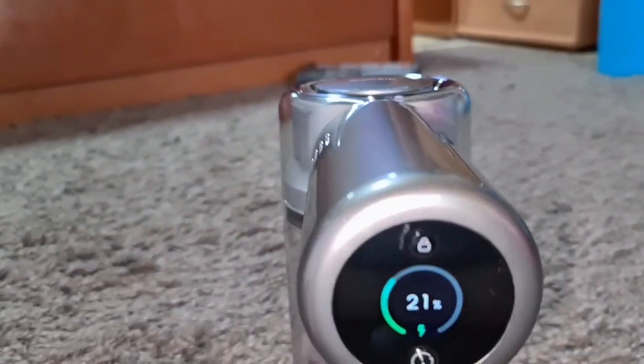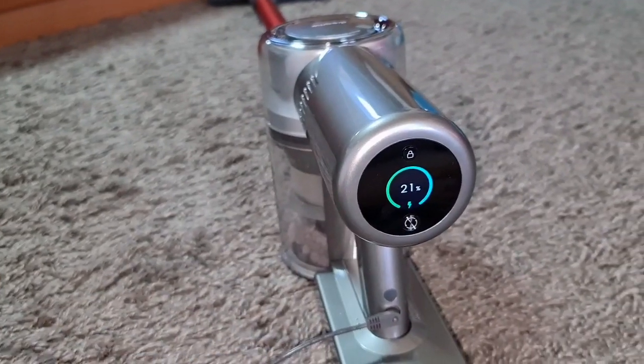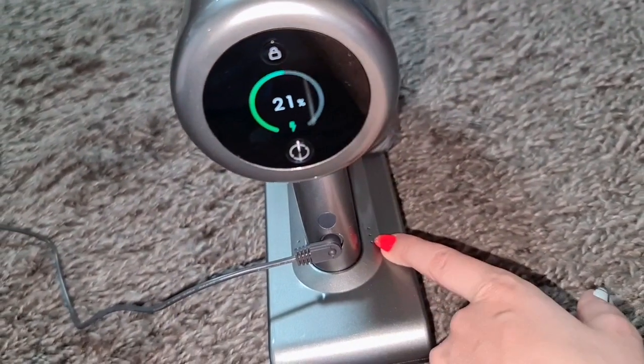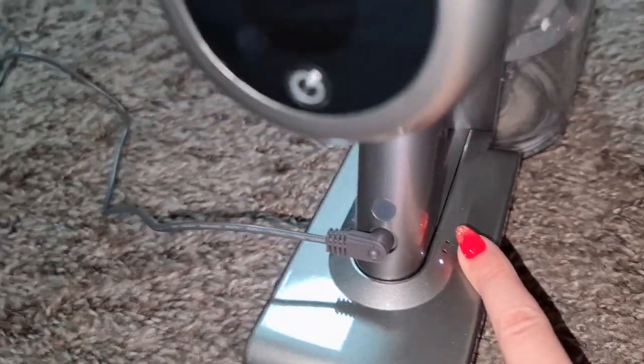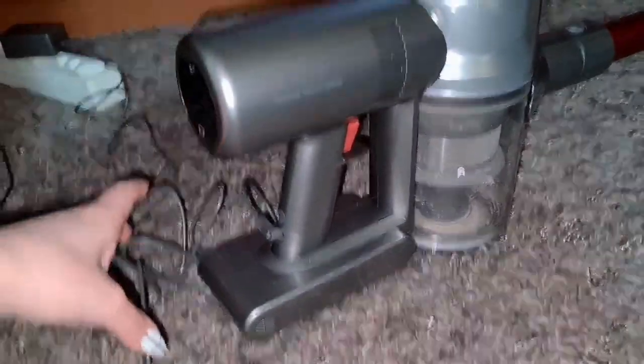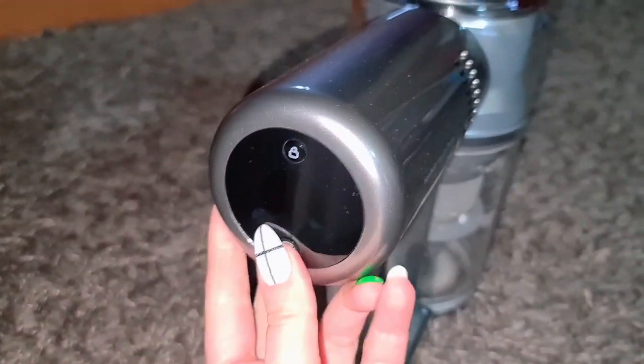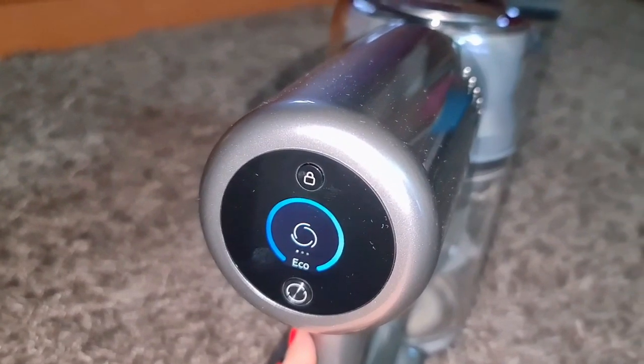So let's charge it. It's at 21 percent - so one light is on. When it's going to be full, everything is going to stop. Okay, it stopped - now it's full. Let's unplug it. Echo mode, full charge!